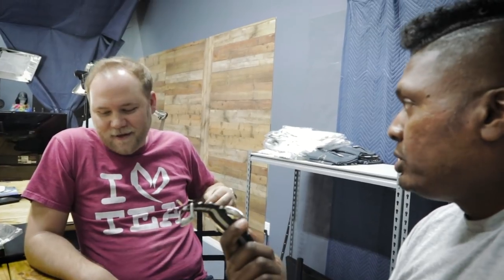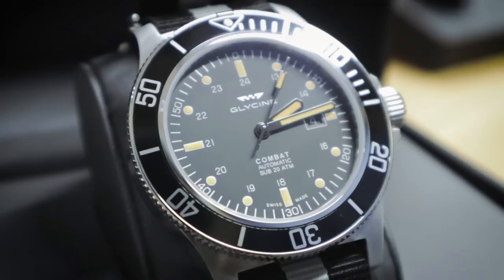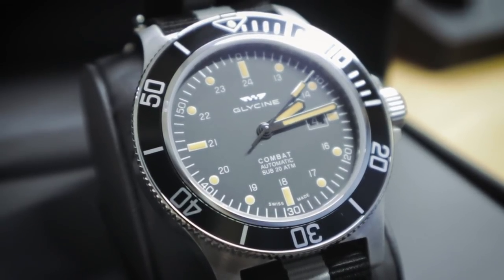One thing I like about this watch: it has an ETA 2824 movement — same as what's in the Hamilton. Those are pretty good. I like the smooth sweep you get with the seconds hand. The ETA 2824 is a workhorse of the ETA series, been around a long time, and they just run forever. By the way, it's pronounced 'ETA,' not 'Ada.'